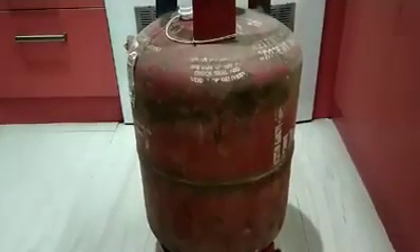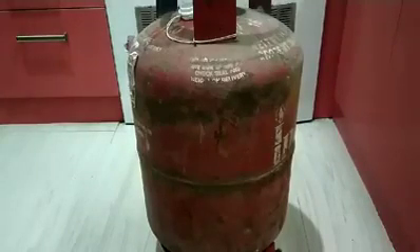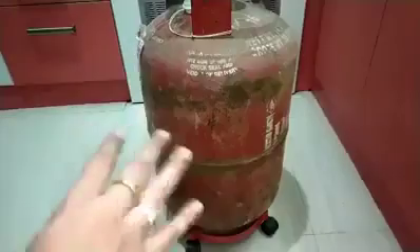If you do the gas cylinder, you will have doubt. Let's go to the video and take a look at the gas.